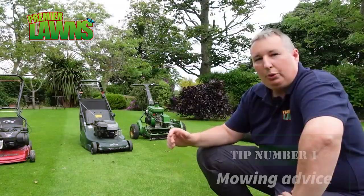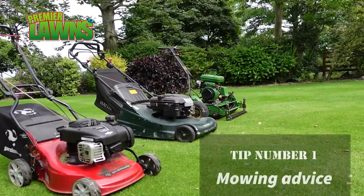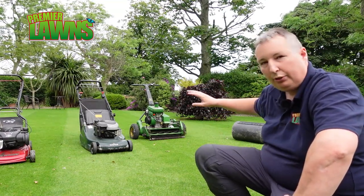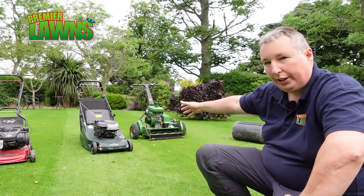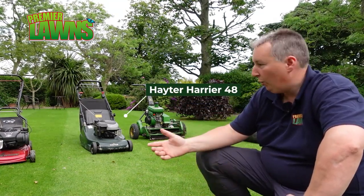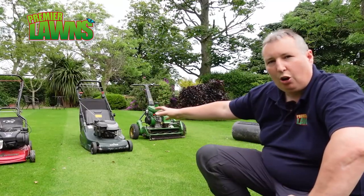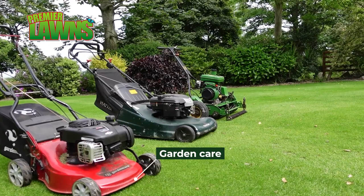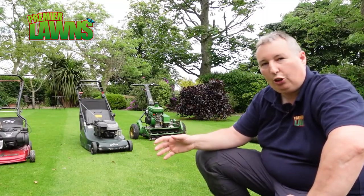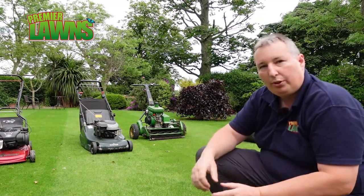For my first tip, it doesn't matter what you're cutting with. We have a few different lawn mowers here — the John Deere cylinder mower that lets us cut between 5 and 20 mil for a nice cut, the Heater which leaves a lovely finish and has a roller in the back cutting between 20 and 50 mil, and our garden care lawn mower which is pretty basic. The key to having a good lawn is taking only 30 percent — not reducing your lawn any more than 30 percent.